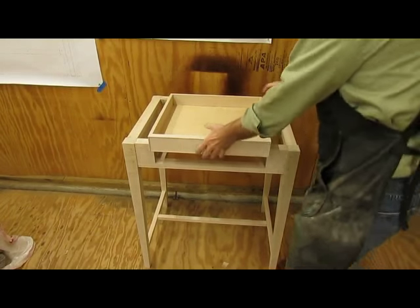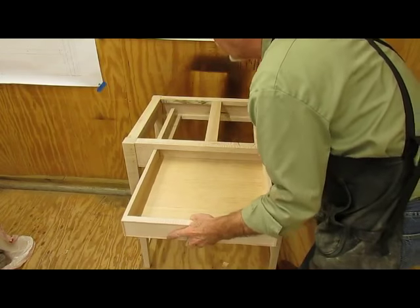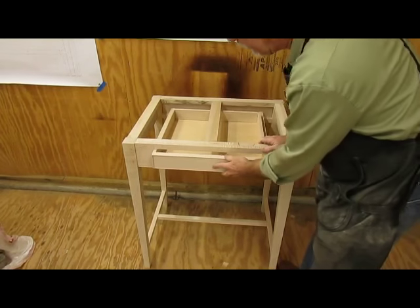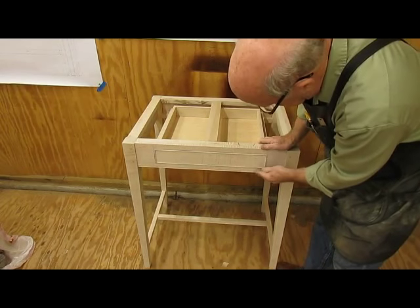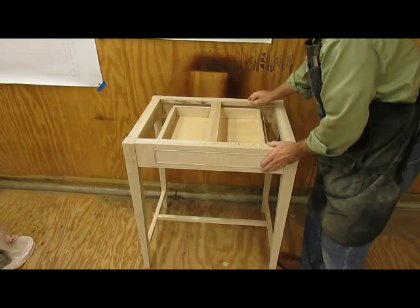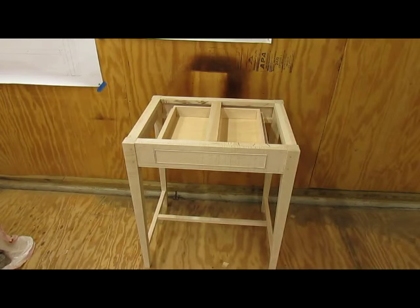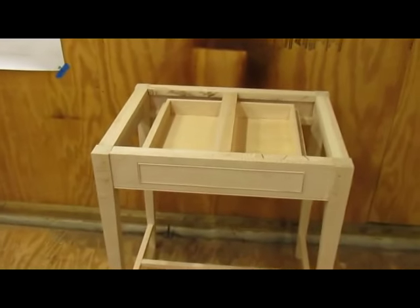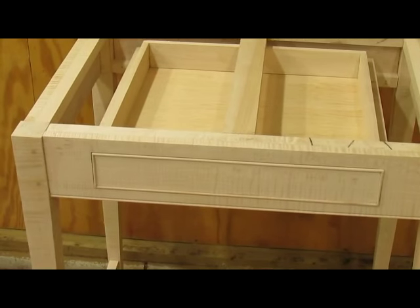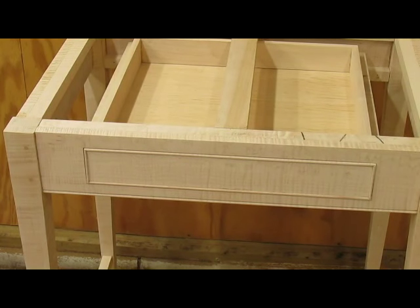We'll see how well the drawer fits now that we've got the front on it. It fits pretty good. I've got to get some drawer stops either in the front or the back so that it doesn't go in too far. But I think that's a pretty nice looking feature to add to a drawer — the cockbeating. So now to work on the top.